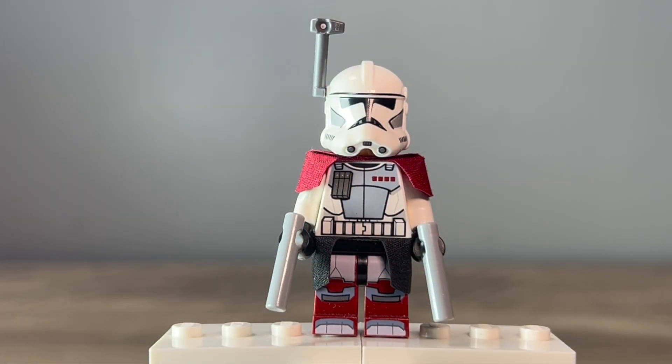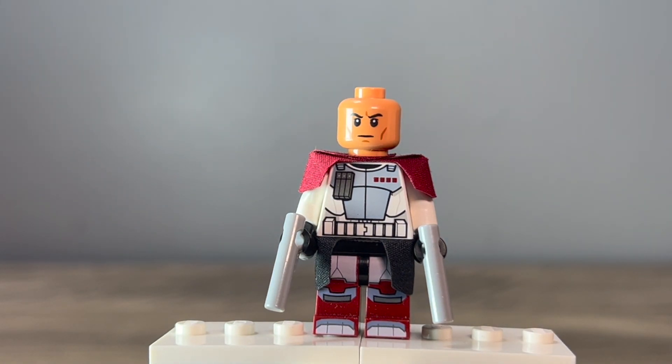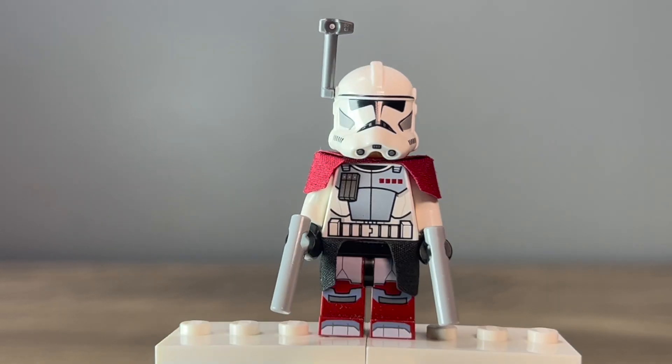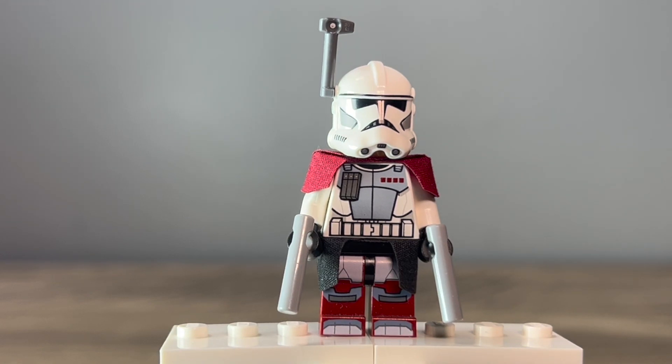Starting off with the figure that inspired me to make this third installment of my clone modification videos, here we have the Phase 2 Arc Trooper. I only changed two things about this minifigure. The whole minifigure comes from the original Arc Trooper Battle Pack that came out back in 2012. I wanted to make a Phase 2 version, so I added the newer Phase 2 and Phase 1 Clone Trooper head that came out in 2020 and the new Phase 2 white helmet. It doesn't look perfect — the original had that blue and red design on the helmet face — but I couldn't find anything Phase 2 that was official LEGO to replicate that, and this was the closest I could think of.